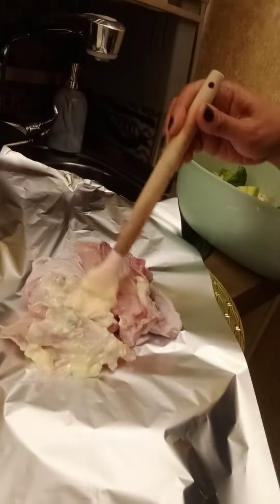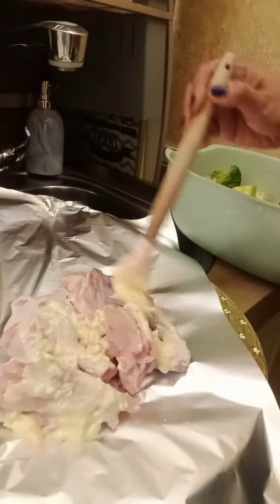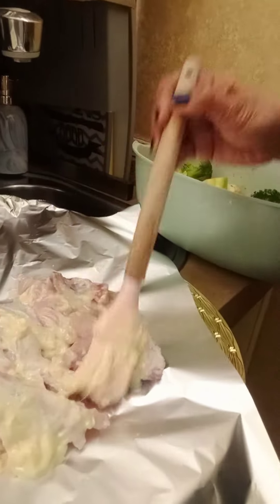I'm going to put the chicken, butter, minced garlic, and olive oil together with broccoli.